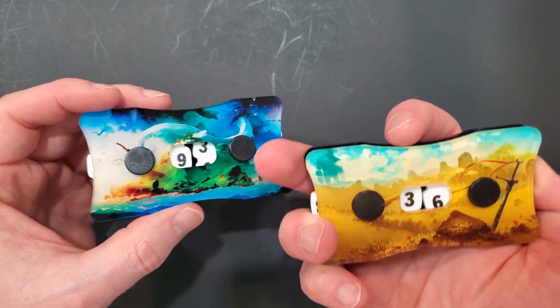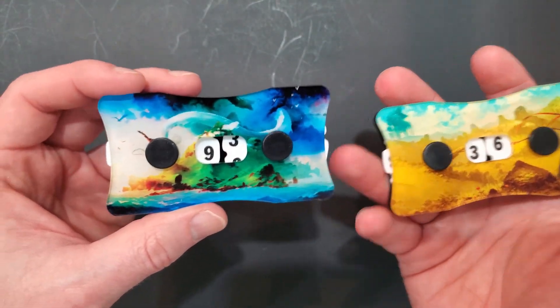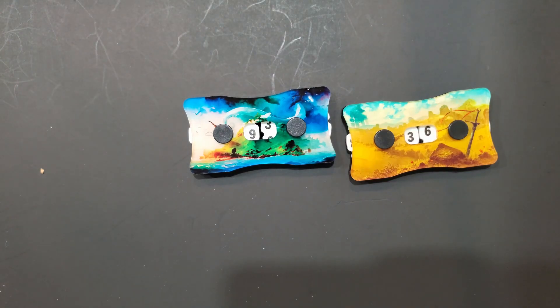I wish they made some cheaper ones, or some ones that were officially for Magic. But I'm gonna really try them out — it's really going to help if you have a deck with lifelink. Yeah, that's it — that's the double life counters from Game Genic. Thank you so much for watching, bye!